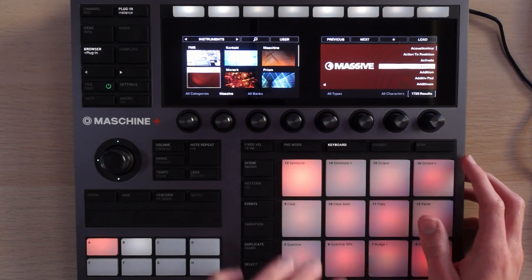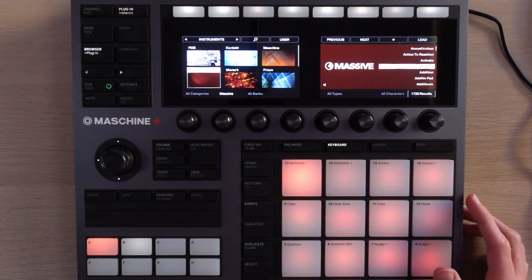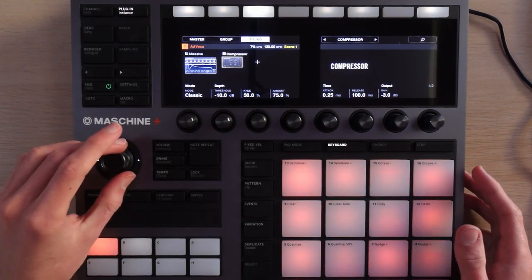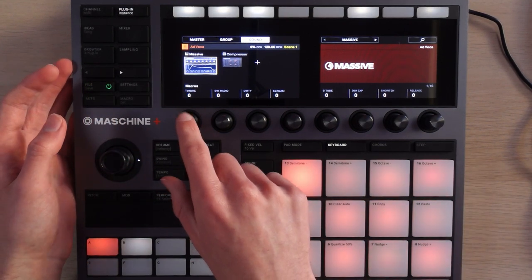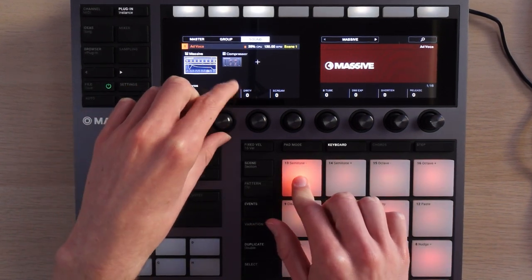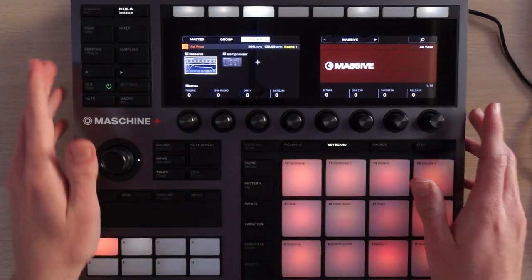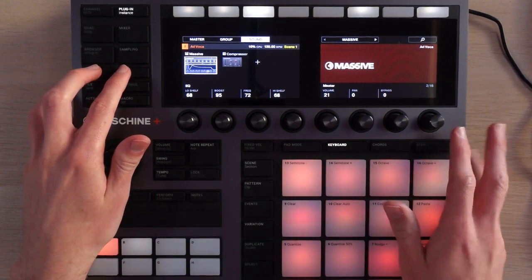I'm going to very quickly jump into the interface to show you exactly how much you can and cannot tweak when it comes to synths and effects. I've got a Massive patch pulled up here. If I want to go ahead and edit that, I go to plug-in instance, and I can go ahead and either add effects — just throw on a compressor for example — or I can actually go into a bunch of these parameters. The first page of parameters is all the macros that the patch designer added, so I've got stuff like timbre and all this stuff, once again set by the patch designer. I can start going through different pages and get to the different stuff that's a little more tweakable.